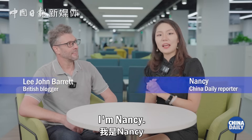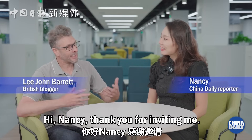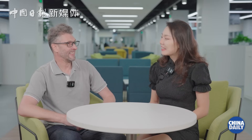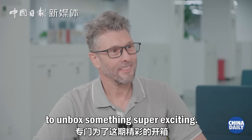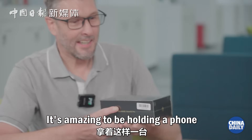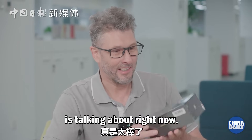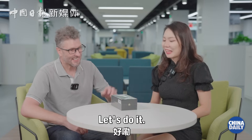Welcome to Unboxing China. I'm Nancy and sitting next to me is my guest host for today, Li. Hi Nancy, thank you for inviting me. I'm super excited for what's coming. Welcome Li. I actually flew all the way down from Shenzhen to unbox something super exciting — the newly released Huawei Mate 60 Pro phone. It's amazing to be holding a phone that most of the world is talking about right now. So let's waste no time and start unboxing it.